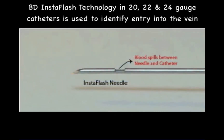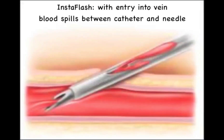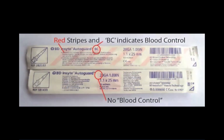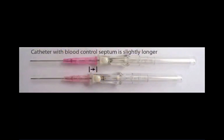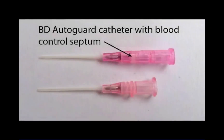BD uses InstaFlash technology for 20, 22, and 24 gauge catheters to provide immediate confirmation that the needle has entered the vascular lumen. Blood will appear between the needle and catheter before it returns to fill the flash chamber. New developments in intravenous technology have dramatically decreased the risk of blood spillage during IV insertion. BD catheters with blood control technology have the designation BC, and they incorporate a septum preventing back bleeding when the needle is removed and prior to connecting to the intravenous tubing.